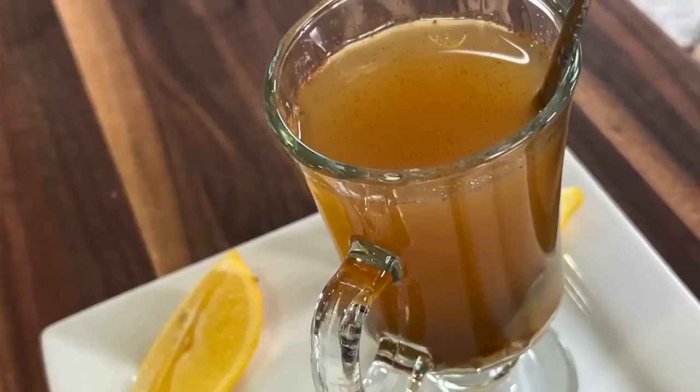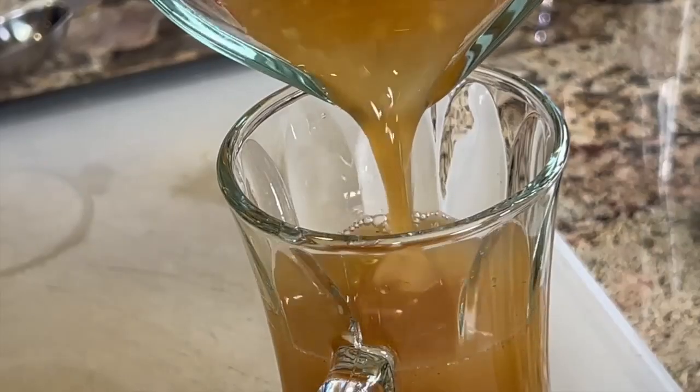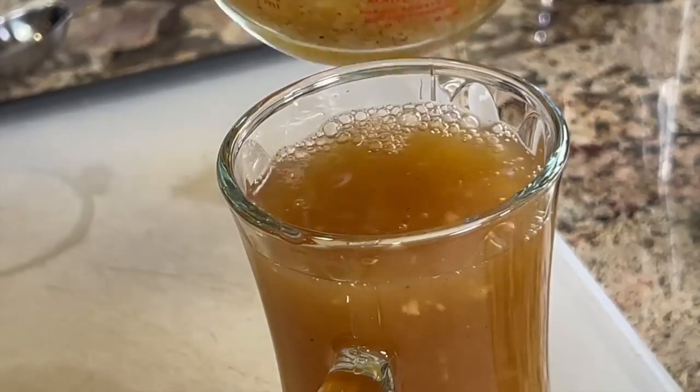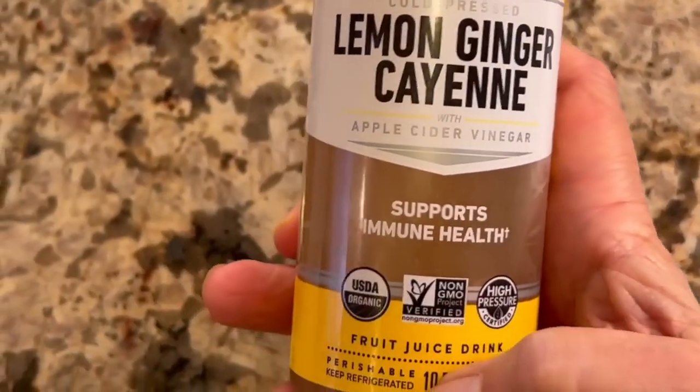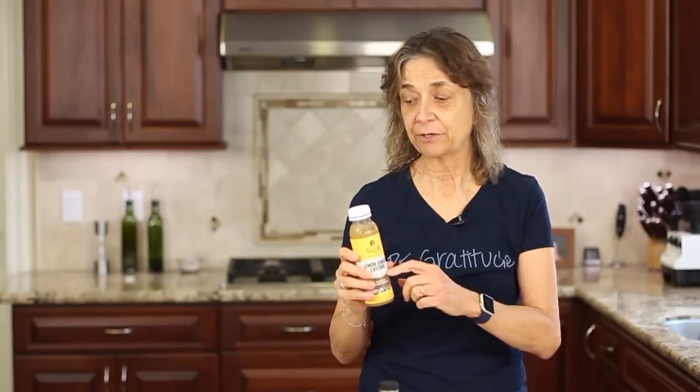Today I'm going to show you how to make an immune boosting drink. I'm not going to call it a tea because we're not going to serve it hot — for some reasons we'll get into a little bit later. This drink is very similar to what you can find in the store. You see these immune boosting drinks all the time. This one, however, is a pretty good deal — $2 for the whole bottle.